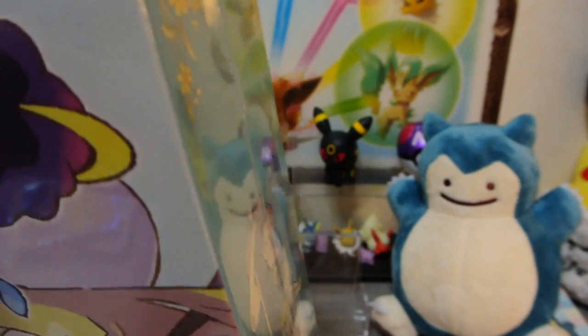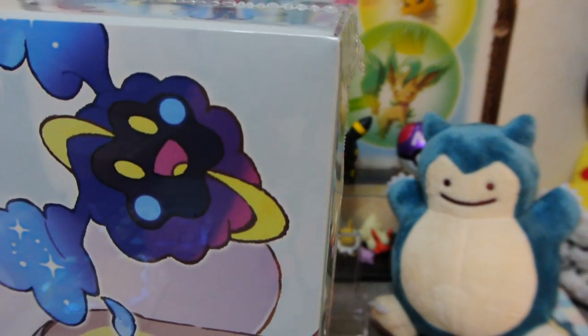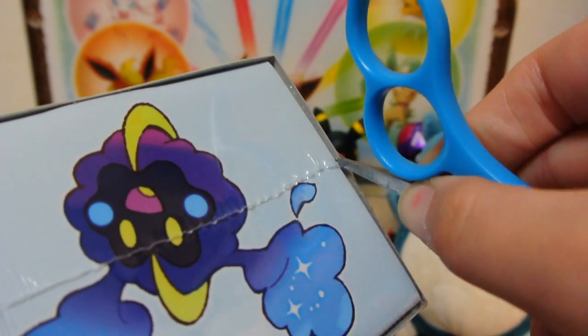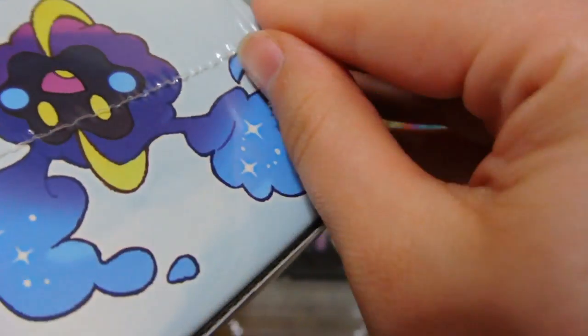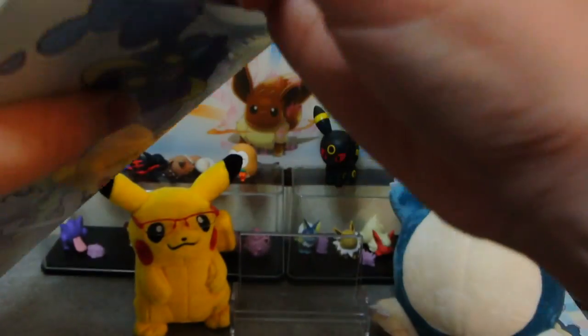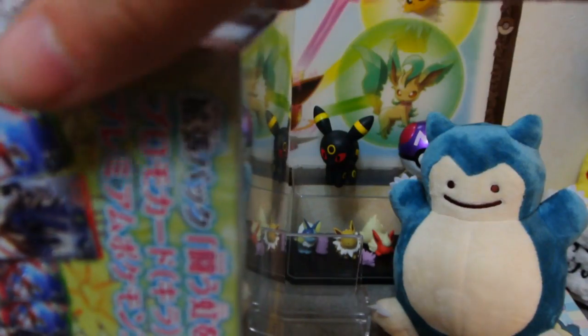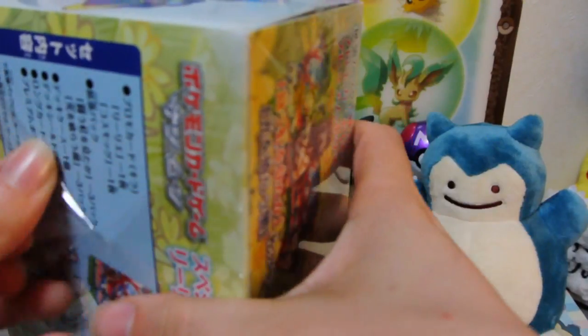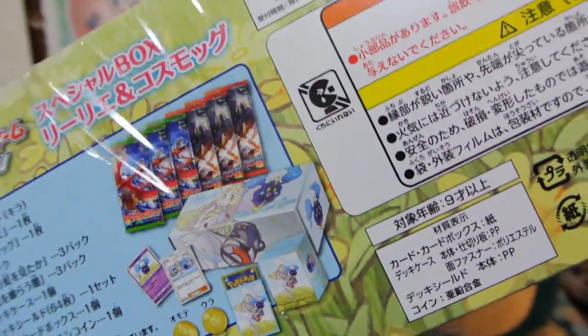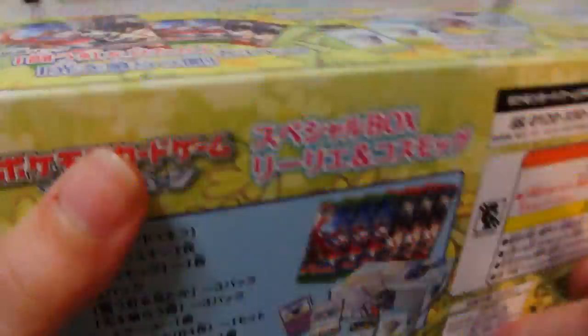So without further ado, let's get into this thing and try not to damage it. The Americans get all sorts of amazing boxes and blister packs and giant special shiny GX cards coming out. Japan, we get more sets of cards. I know the sets combined in America, but we get more sets, and we get things like this, which I think are still pretty nifty.